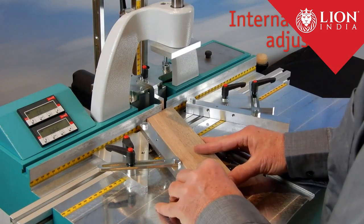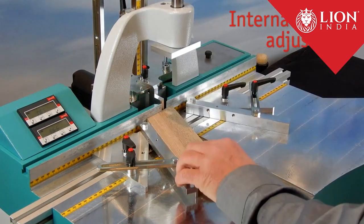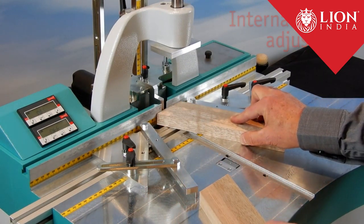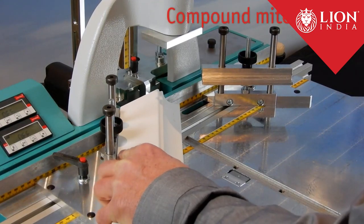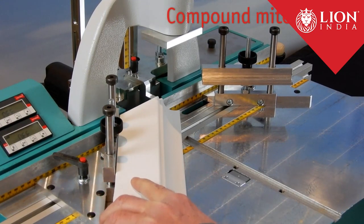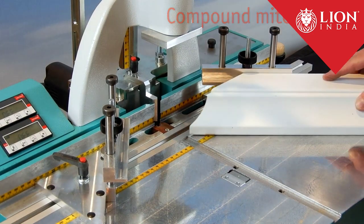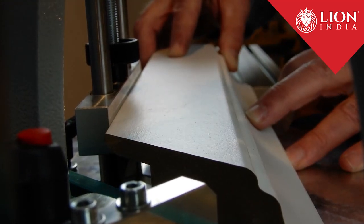Adjustable internal fences are available for angles other than 45 degrees. This fixture ensures a perfect seat of compound miter profiles, for example an architrave profile. It is adjustable from 30 to 70 millimeters in supporting height.